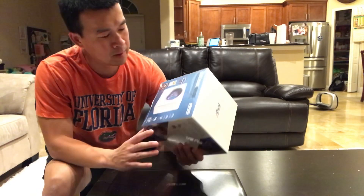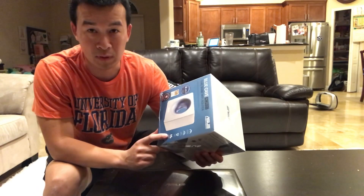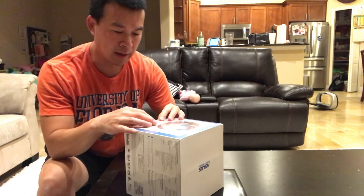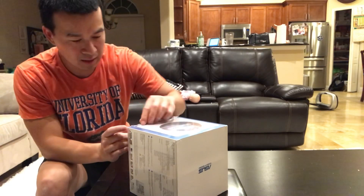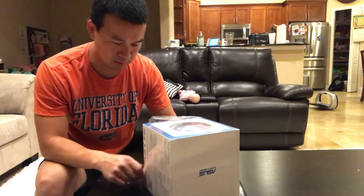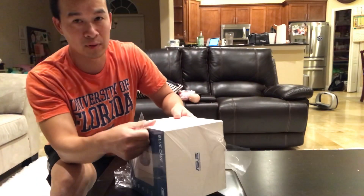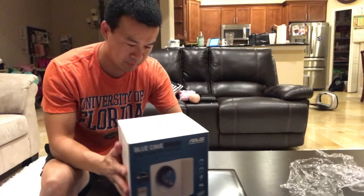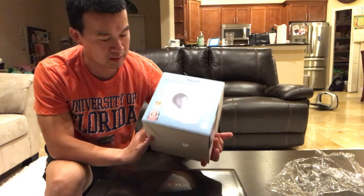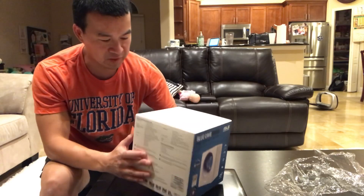Hey, what's up everyone. Today I'm going to be unboxing this new Asus Blue Cave router I bought. It's an AC2600. I saw it a couple weeks ago on Slick Deals for $90 and it sold out pretty quick. It was from Best Buy, then I kind of forgot about it. I found it for $100 on Amazon on back order, and it ended up on my door. It's a pretty good deal — AC2600 for $100 plus tax. Everything else comparable was in the $150 and up range.